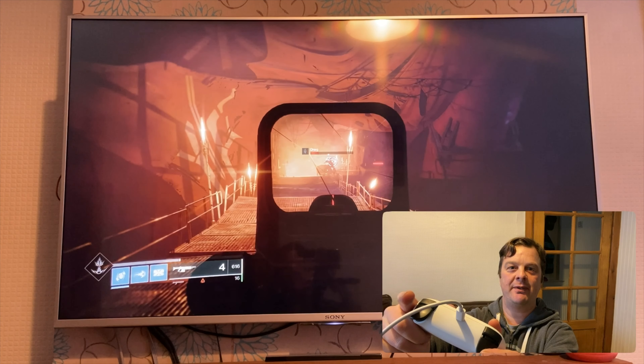Yeah, the lag — let's show you one last time. It's incredible, absolutely incredible.